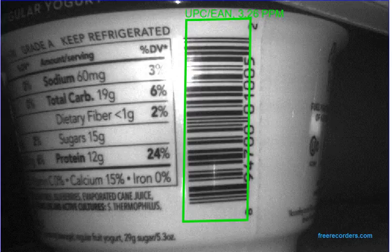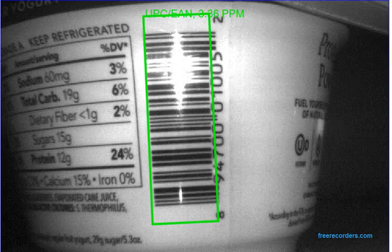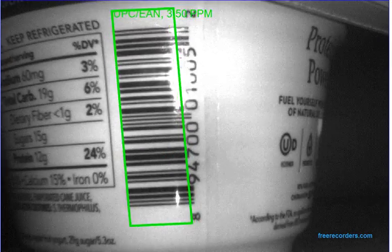The last thing I want to show you is the true power of our 1D algorithm for Dataman. Here I have one of the four Dataman units that will be surrounding the Chobani cup. And as you can see and expect, as we present it nice and straight to the reader, it reads very well.